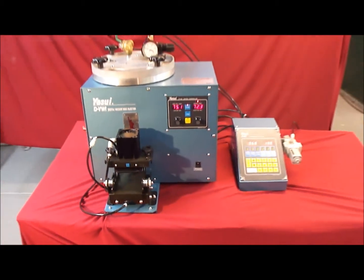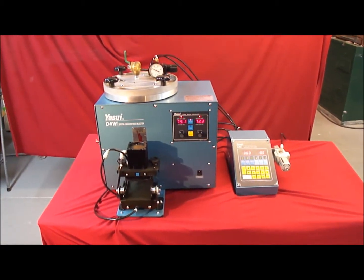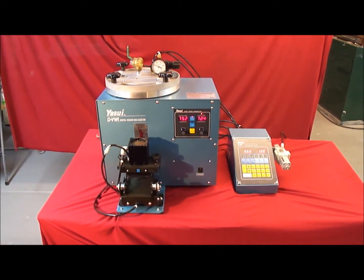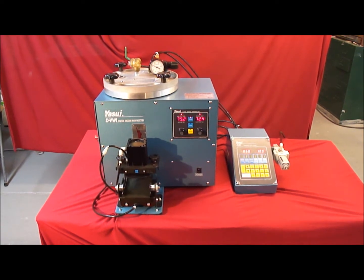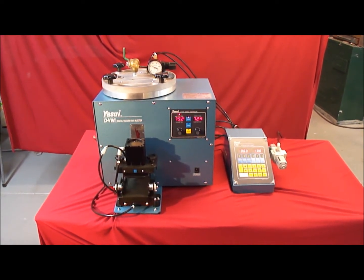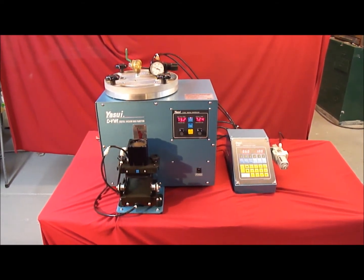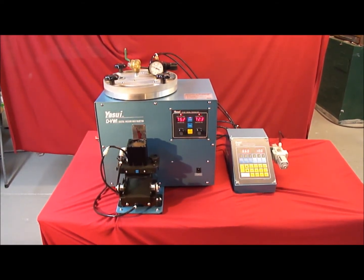The Vacuum Wax Injector can be purchased separately or as a complete set, and is made in Japan. Another significant benefit of this latest version is the multiple injection feature. This means it is no longer just a single injection of wax — it actually performs a combination of a few steps.